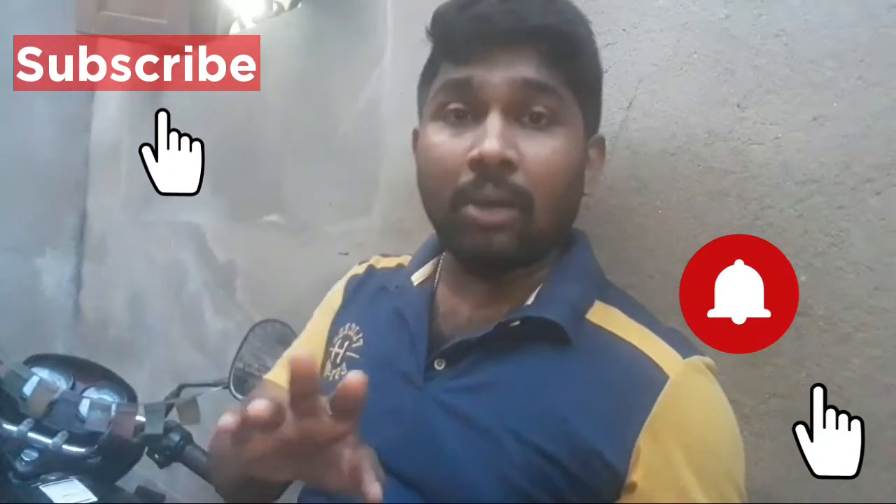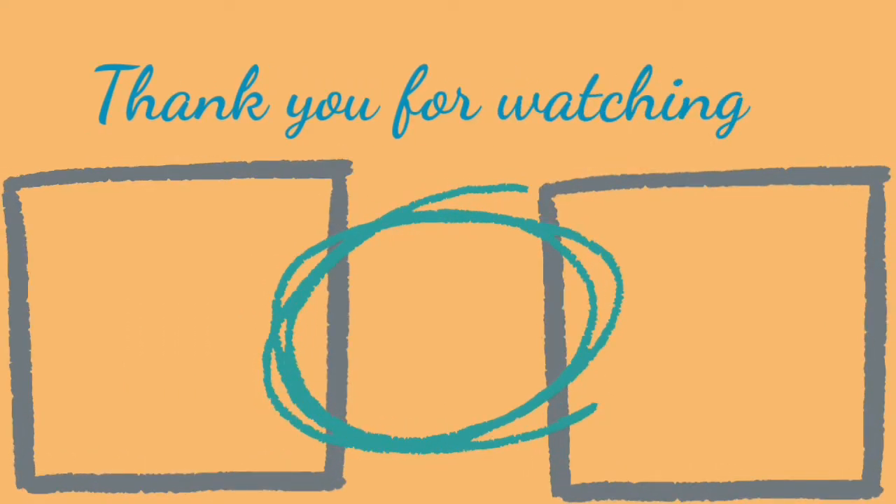If you have any questions, you can leave them in the comments. If you want to know about a new car, you can check the description. Thank you so much for joining us and we'll see you in the next video.